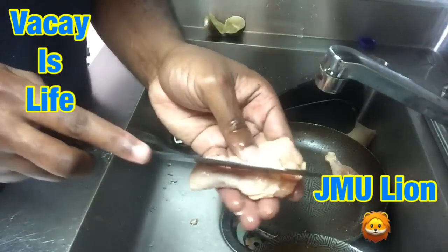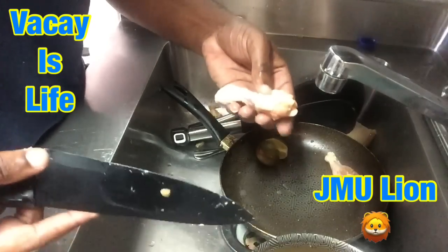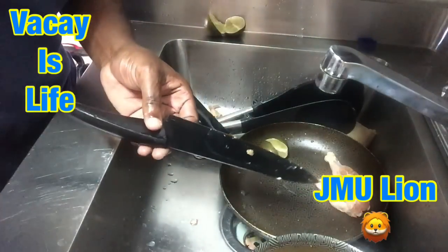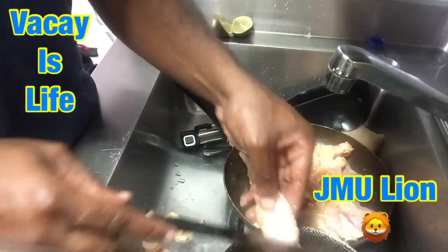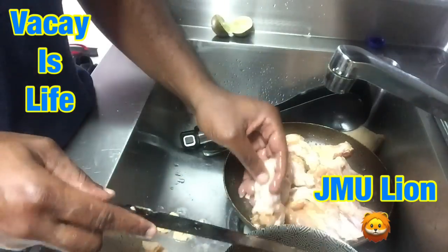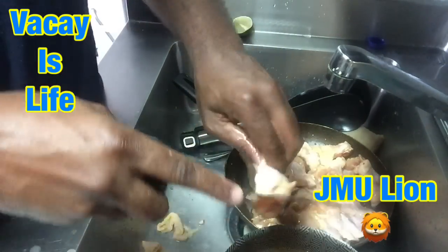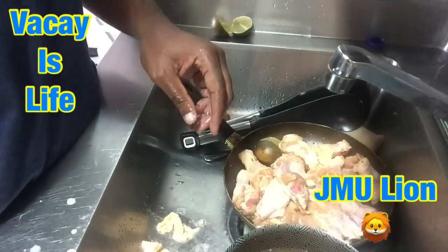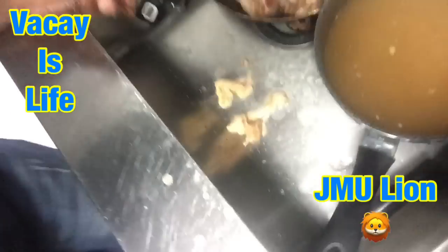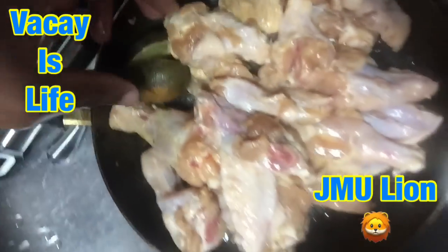Every single piece, every one of them right here. You know, chicken wings can take a little time to cook, so at least you want to get the inside cooked. Alright, just finished cutting all the chicken down the middle. I had them all defrosted. Now I've got my lemon. I'm about to start the seasoning process right now.